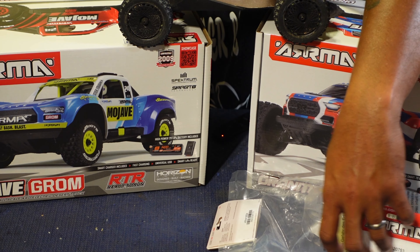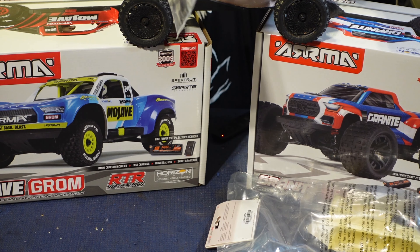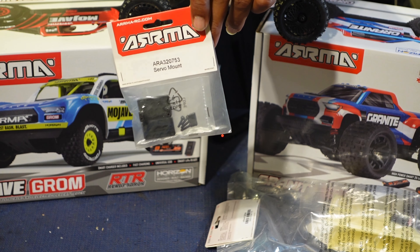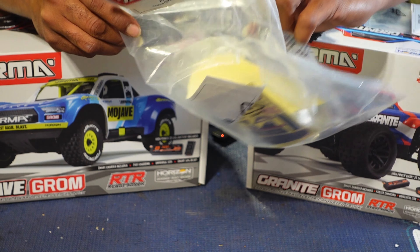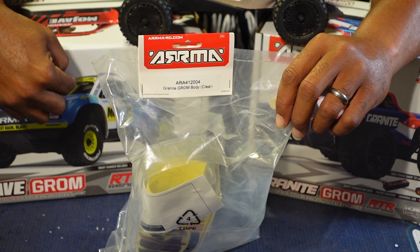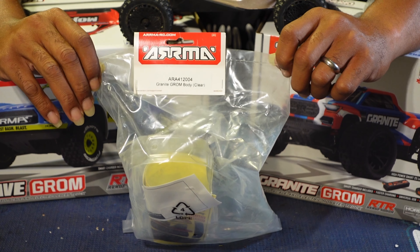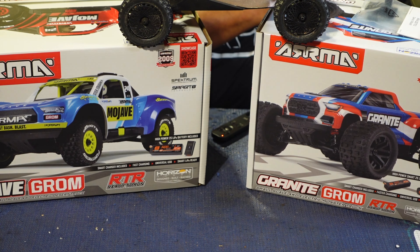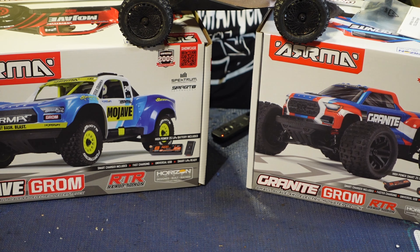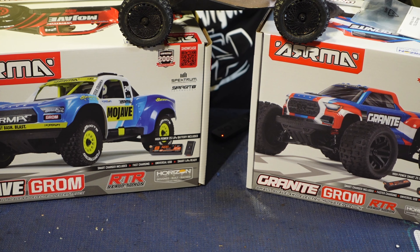For the Granite Grom we have the stock Arrma ESC mount and servo holder, and we also have the clear body for the Granite Grom. My Mojave Grom body is on the way and my brushless system for the Granite is on the way too — should have those by Tuesday or Wednesday. I like to make my stuff look a little bit different and not be exactly like everybody else.